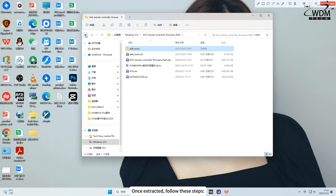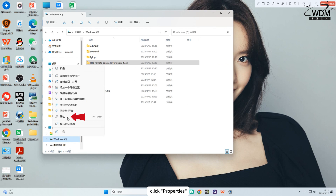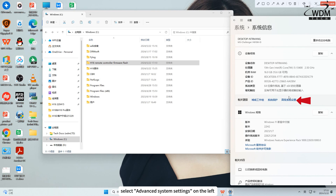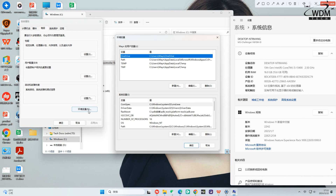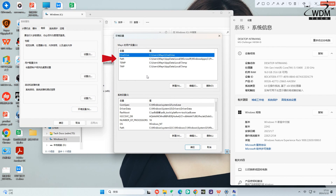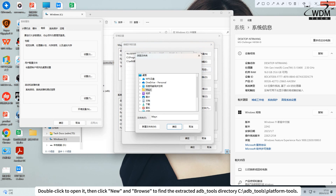Once extracted, follow these steps. Right-click My Computer, click Properties, select Advanced System Settings on the left. In the new pop-up window, click Environment Variables under User Variables. Find Path, double-click to open it, then click New and Browse to find the extracted ADB Tools directory — ADB Tools Platform Tools.